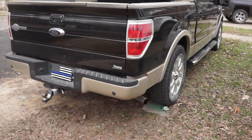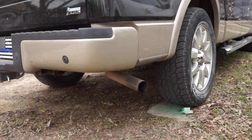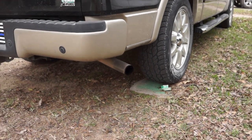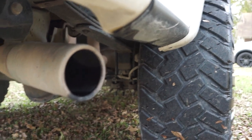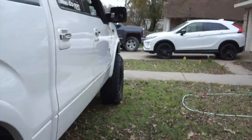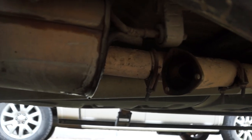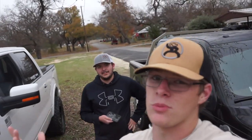Before we end the video, the only reason y'all are here is because you want to hear the sound of freedom — big American V8 motors. So that's what we're going to do. [V8 sound demo] After those sounds of freedom, it is time to end. Leave a comment down below — which do you prefer: the modified lifted truck or the really clean more stock truck? It's really a toss-up and a personal preference.